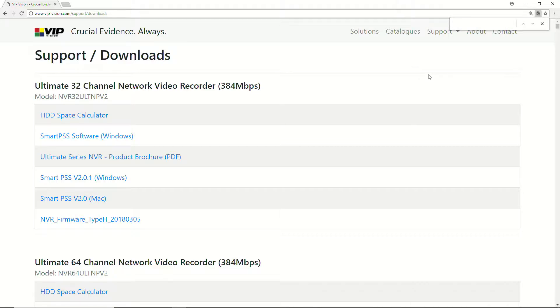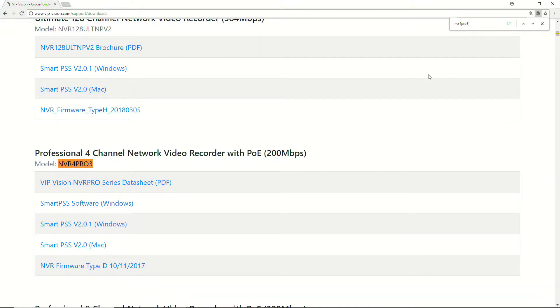I'm actually on a four channel recorder, which is an NVR 4 Pro 3. It's very important that you get this model number correct. If you know it's an NVR 4 Pro but not necessarily a Pro 3, please do not download firmware that is not for your recorder — it will end badly. I'm going to download the firmware here: NVR firmware type D, 10/11/2017 — nearly a year newer than the firmware on the recorder.